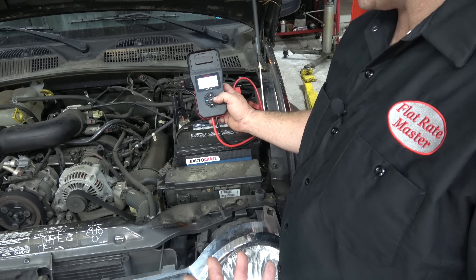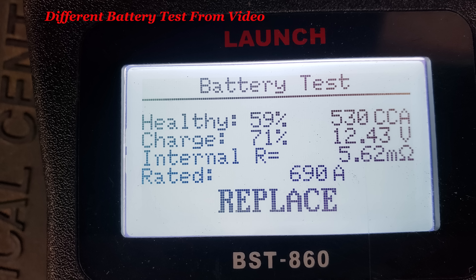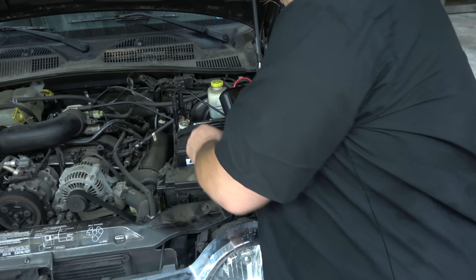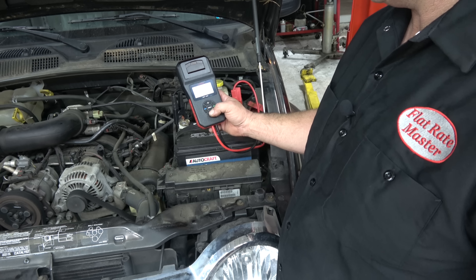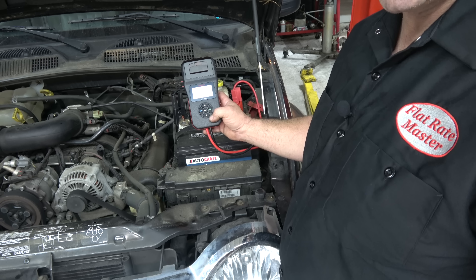We've got options of regular flooded, flat plate AGM, spiral plate AGM, and gel. This is a conventional battery, so we're going to hit OK. This battery is measured in CCA, so we're going to hit OK, and it is 660. We're going to hit OK and it's going to test it.